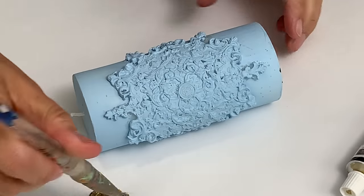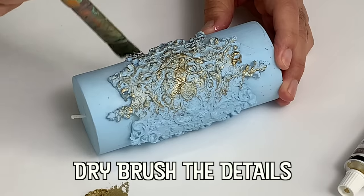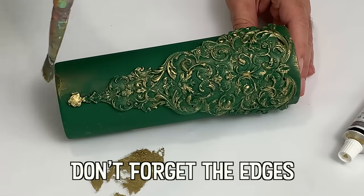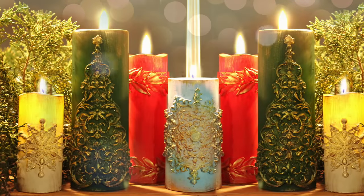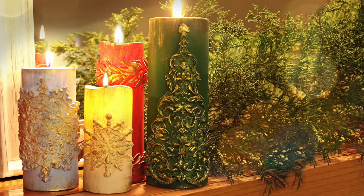People have been wrapping flammable solids around a fiber wick to form candles since 3000 BC. The candle continued to be the most common source of artificial light until the 19th century. I'm going to leave a link for Redesign with Prima and Surebonder and everything I used for this project in the description below.